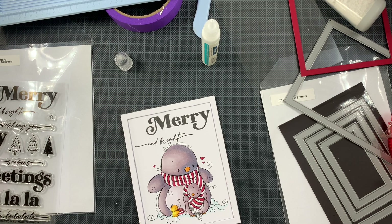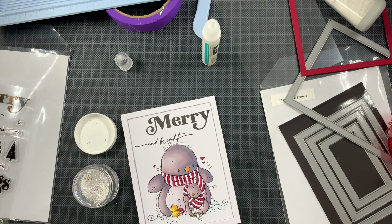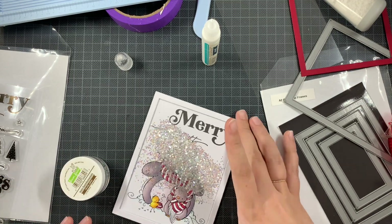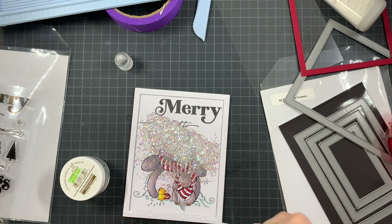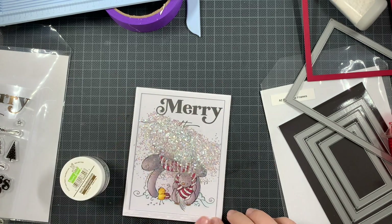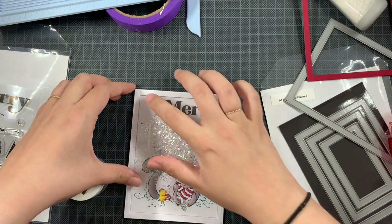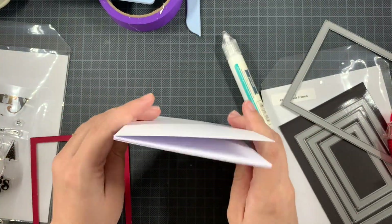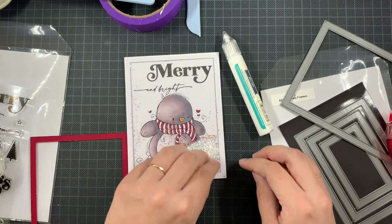Mistake number two: the amount of chunky glitter I added was really a ton — way too much. I have some difficulty figuring out how much shaker material a card needs, so if there is a trick for that, definitely put it in the comments because I need to know. With a shaker card you put so much effort in, you don't want to throw it away at the end. I added the acetate and shook the card to check, but when held vertically there was so much material you couldn't see the complete image anymore.